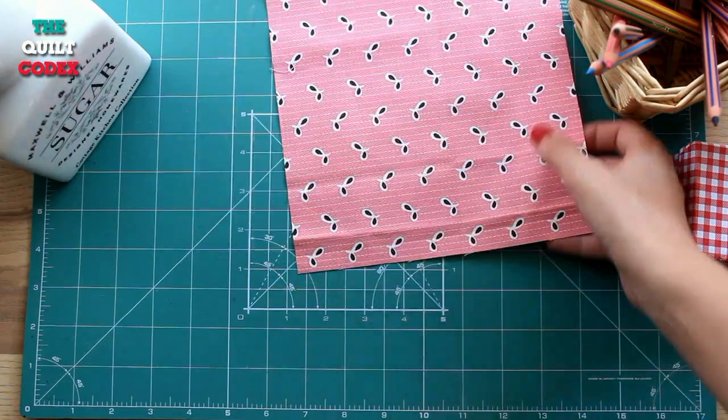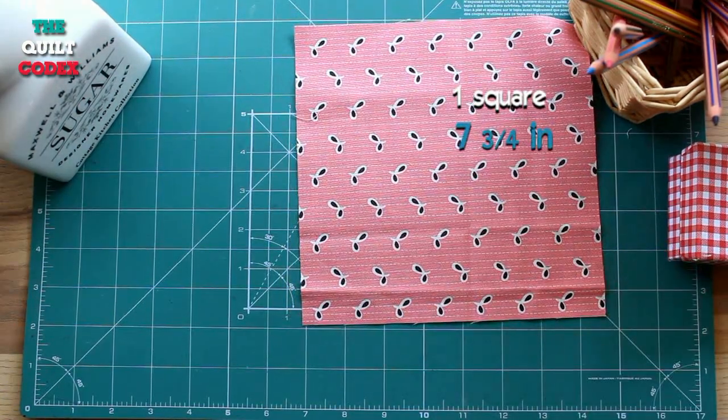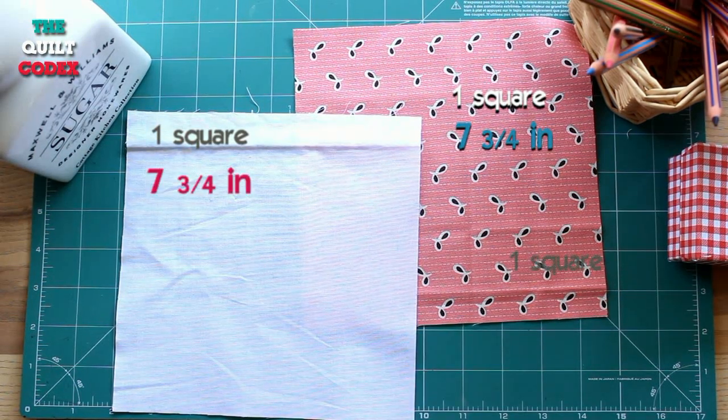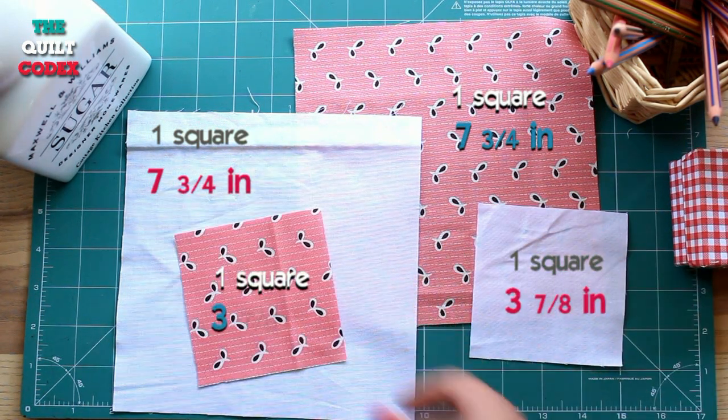For this block we are going to cut one square from the dark fabric that measures 7 and 3/4 of an inch, one square from the light fabric that measures the same, one square from the light fabric of 3 and 7/8 inches, and one square from the dark fabric of equal size.